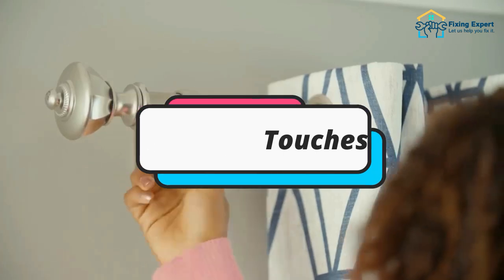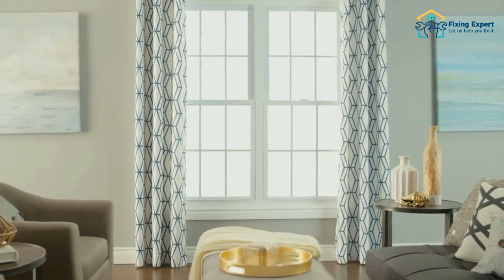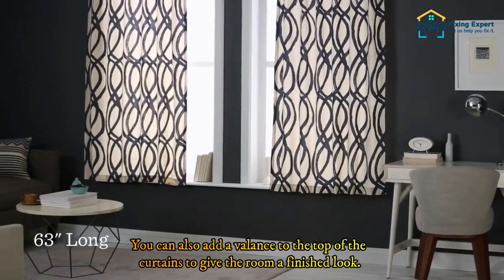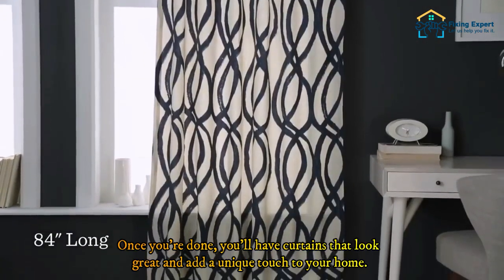Step five: finishing touches. Finally, you want to make sure that the curtains look their best. This means adding any extra touches you may want, such as tie backs or decorative trim. You can also add a valance to the top of the curtains to give the room a finished look. Once you're done, you'll have curtains that look great and add a unique touch to your home.